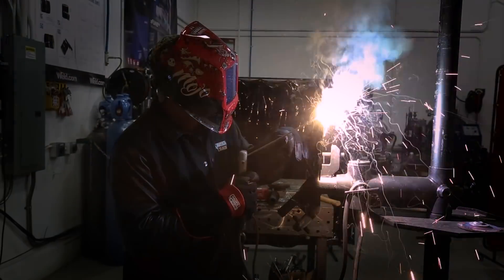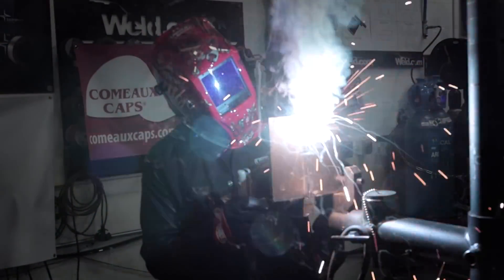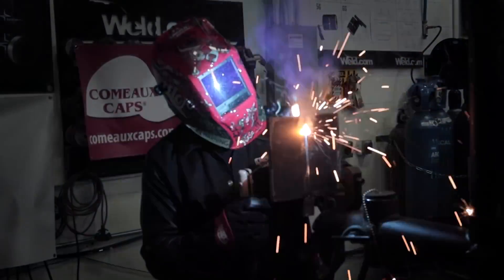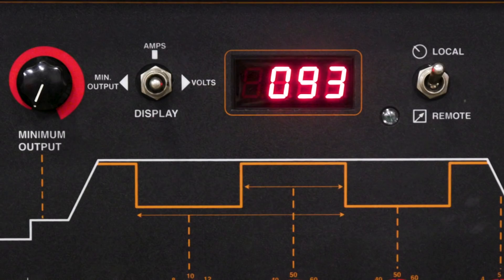That 10 to 15 degrees is a rule of thumb — it's not something that has to be strictly followed unless you're working off of a WPS, a welding procedure specification. I generally like to set my machine at around 93 amps for this particular joint.